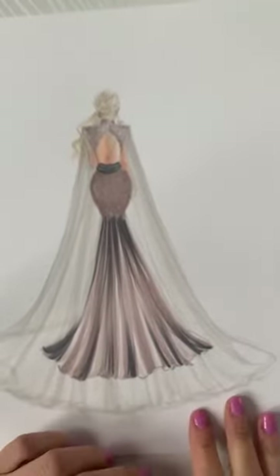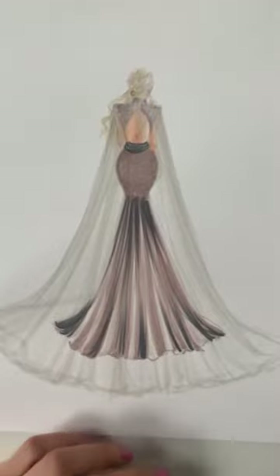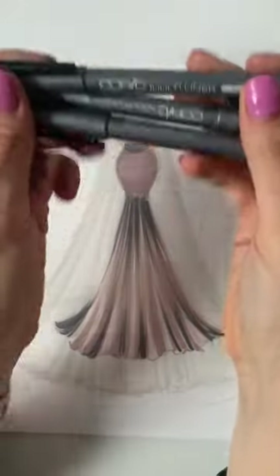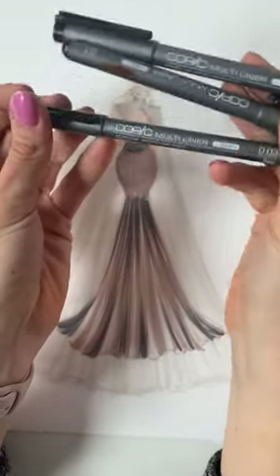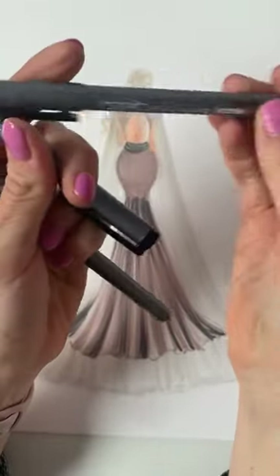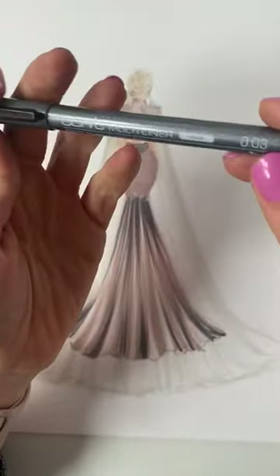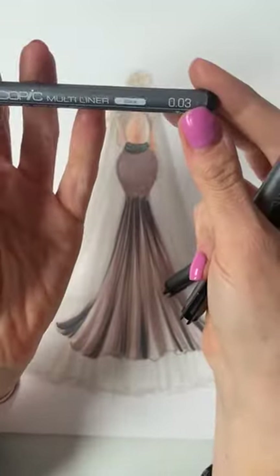That's pretty much it for the color for now. I'm going to go in with these Copic Multiliners — I used them in my last video. They come in a bunch of different line weights; I think I have all of them actually. I usually use the 0.03 because it's so small.